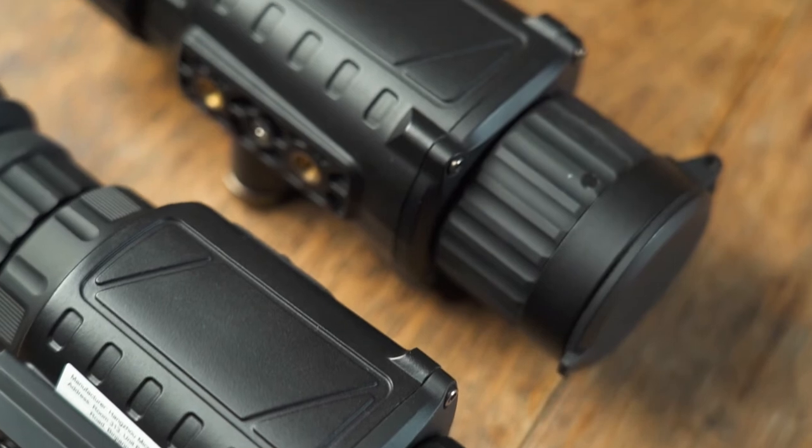When you're choosing a thermal riflescope, it's really important that you hit a minimum level of specification that's going to give you the image detail and magnification that allow you to identify whatever it is you're shooting at. You can't just see a blob and start shooting at it, so we need to make sure that we're getting the detail in the picture and we're also clear and 100% confident before we start shooting.